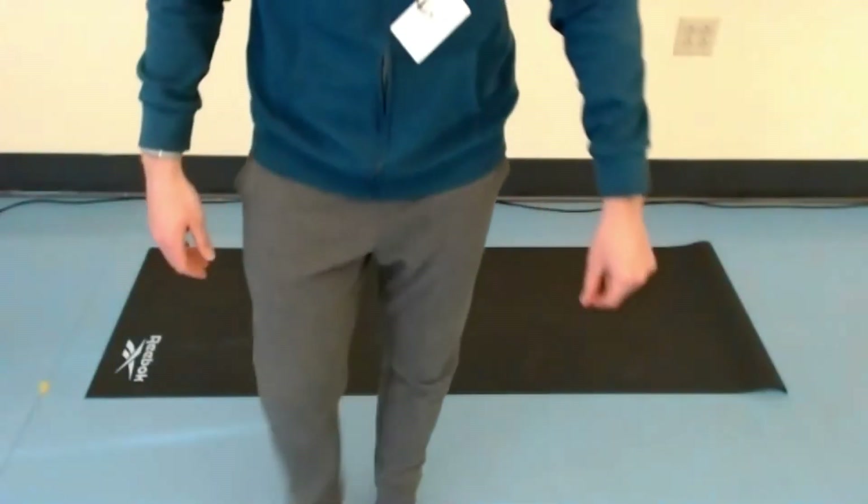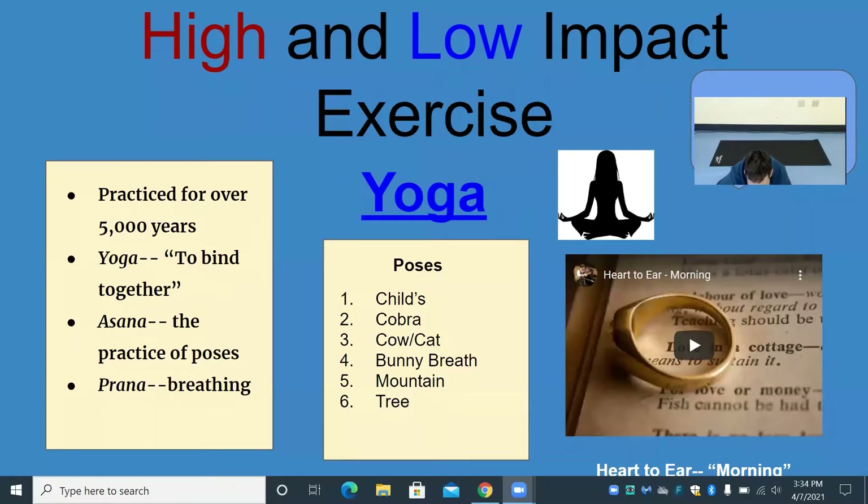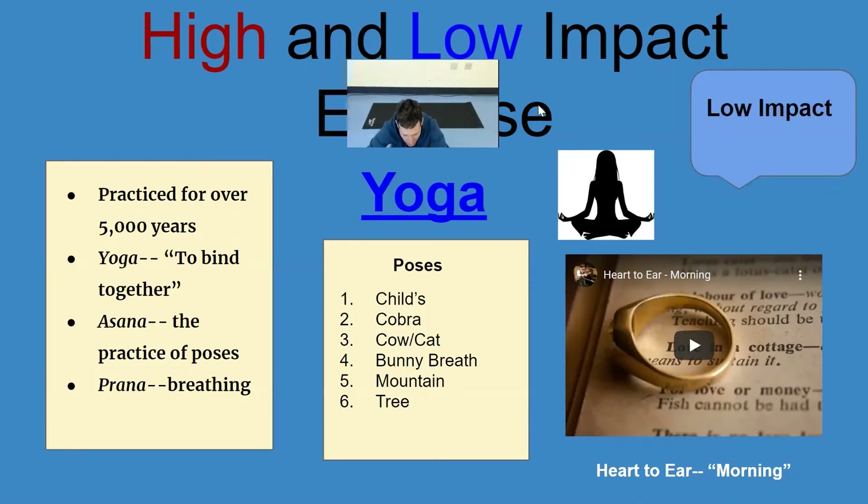Now I've got something to show you on my screen. So if you can look at my screen you will see some words and I will read them to you. Yoga was practiced for over 5,000 years — some even say 10,000 years, that's a long time. The word yoga means to bind together, so it's a combination of two things: asana, which is the practice of poses that we mostly associate with yoga, and prana, which is breathing.